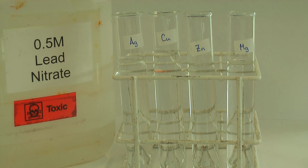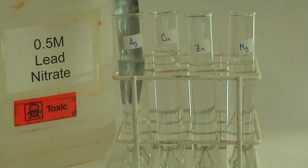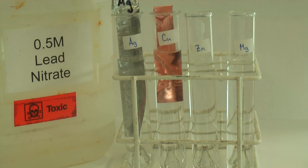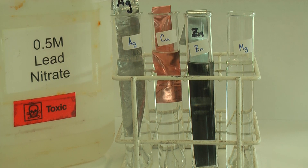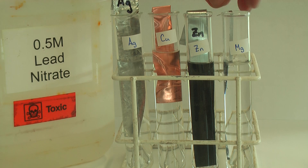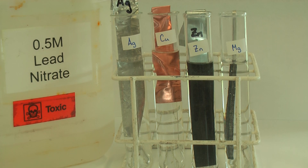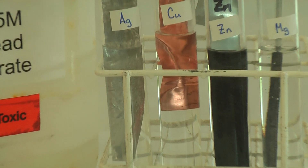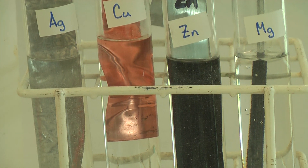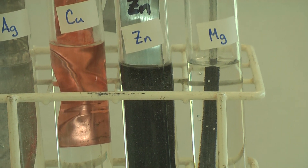I've got four test tubes all filled with lead nitrate. I'm going to put different metals into the solution — I've got some silver, some copper, some zinc, and some magnesium. Let me zoom in: the silver has not really done much, the copper has not really done much, but as soon as I put the zinc in it turned black, and the magnesium has also turned black.